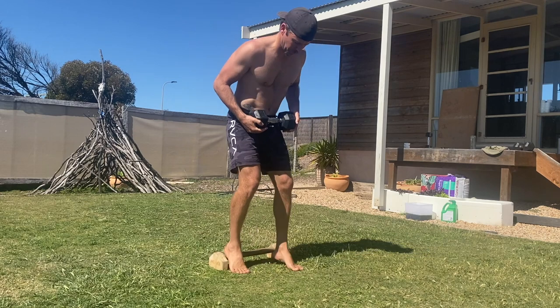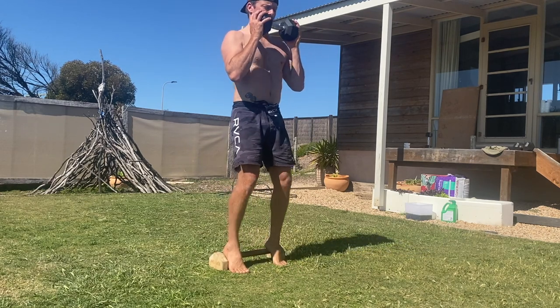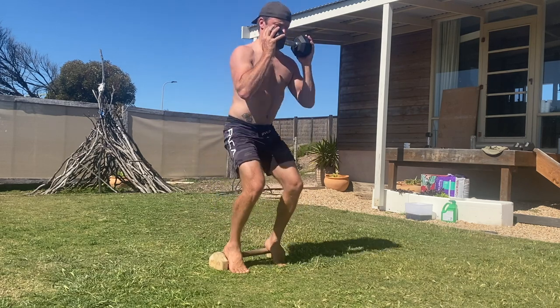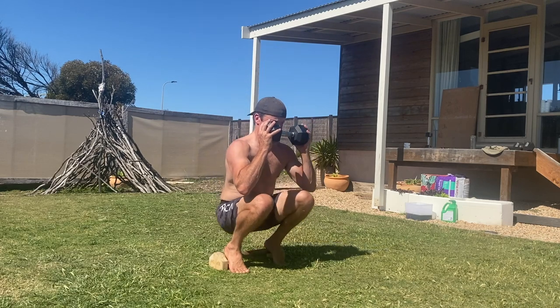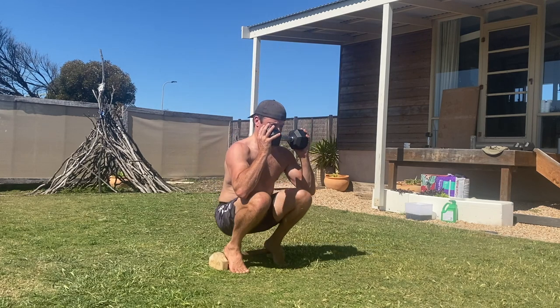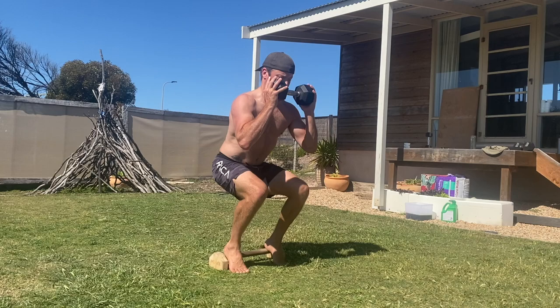Start by elevating the heels on a high surface that allows you to feel the weight balanced under the balls of your feet. The feet are hip width apart and the toes are pointing forward. Grip a dumbbell, kettlebell or weight plate in your hands and hold it like a goblet in front of your chest with the elbows pointing straight down. Do not lift the weight above chest height or allow the elbows to flare out to the sides during this movement.